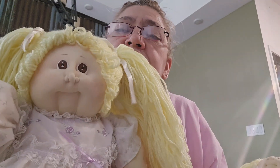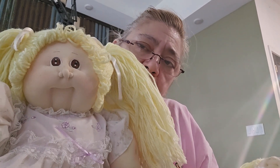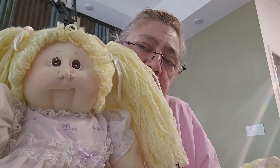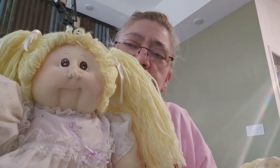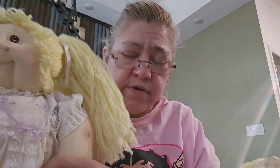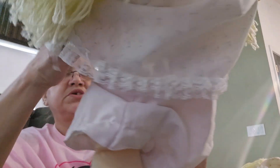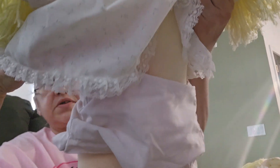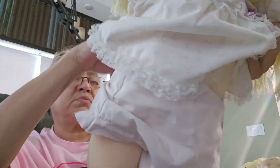I wanted to show you what they look like underneath their head. I'm not taking them apart or dismantling them — I'm just showing you underneath their hair. She's got brown eyes, and her outfit is a little questionable, falling apart. That's how I received her, with a falling apart outfit. At least they should have put some more elasticity in the back — I'm not trying to do that myself.